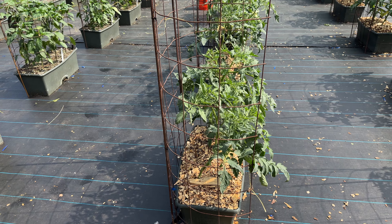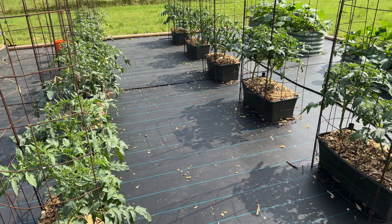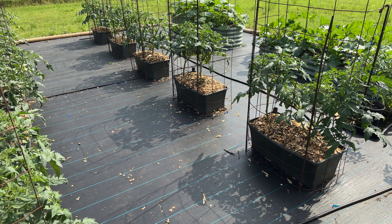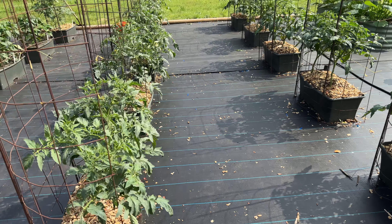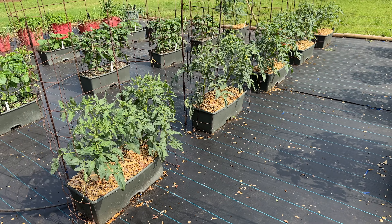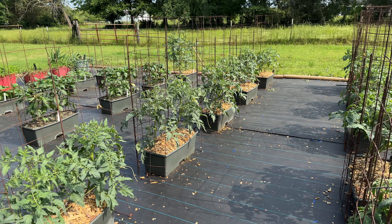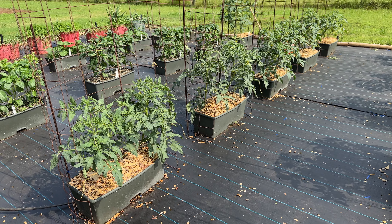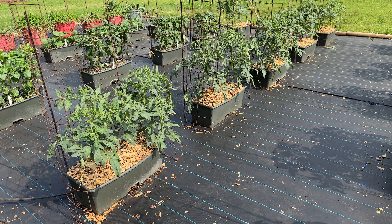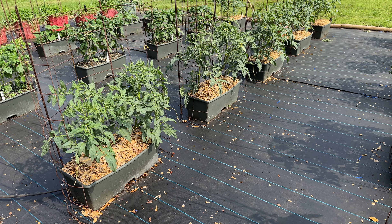People ask why in the world I'd do containers when I've got all this land — well, that's just one of many reasons. I'm getting older and it's just easier. I think it makes for a really attractive, nice-looking garden. Maybe you prefer seeing rows and rows of rows, but I think this looks pretty nice. Let me know what you're doing and how it's faring for you, and we will see you next week.